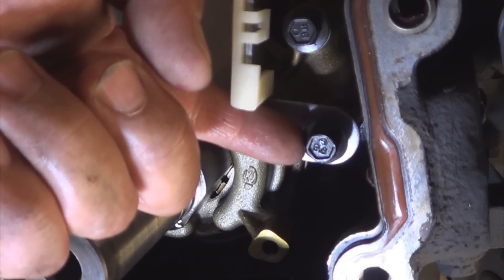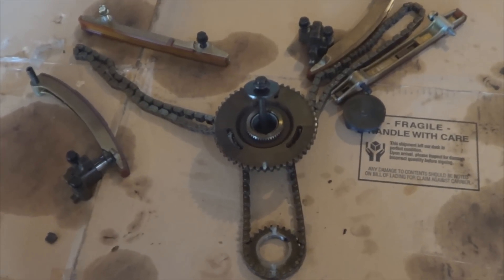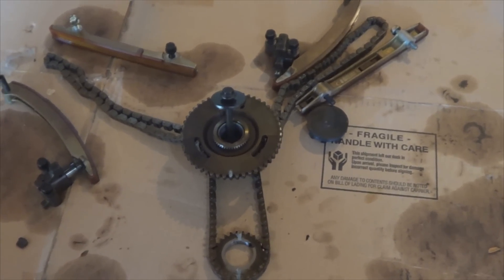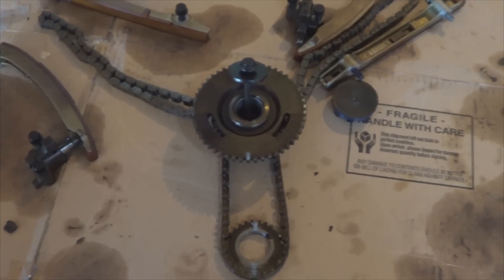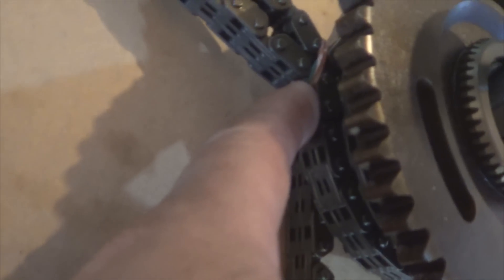I showed you during disassembly that I left all my components in the original locations when I put them on this cardboard, so I knew which one was which. Now, to install these chains, when you place them on the engine and you already have these two sprockets on, remember: if you put rubber bands, it'll be easier to keep them in place and they won't move.